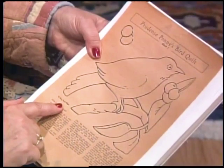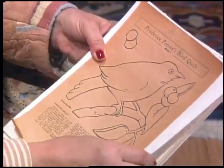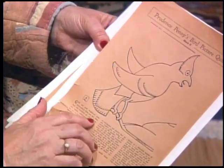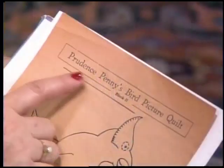Ruby McKim's first quilt patterns were embroidery patterns, easy and not for kids. I found a bird series with the name Ruby Short McKim printed right here. This is Robin Redbreast, and there's more birds. This one is the Blue Jay and it says right here, get out your brightest blue embroidery floss for Mr. Blue Jay. His feathers are as loud as his voice. These patterns ran in the Seattle Post Intelligencer under the byline of Prudence Penny.